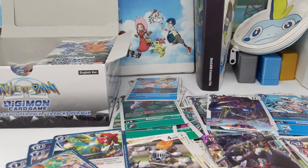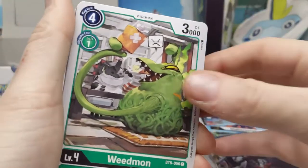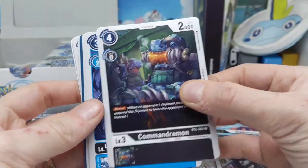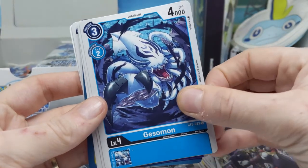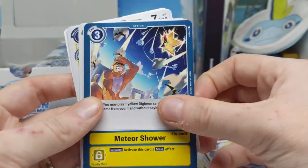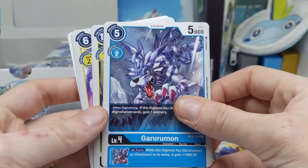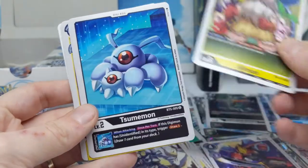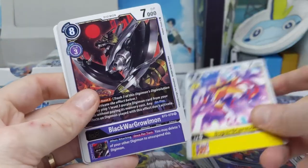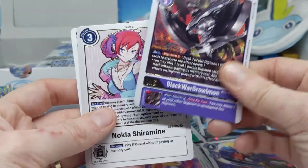I can't really remember what's in the set except for obviously lots of Omegamon. The set coming out in a few weeks — I've got two boxes coming — has characters from Season 4, Frontier, as the tamer cards, unless I'm wrong. I haven't followed the upcoming set as closely, probably because I've been busy looking after a baby puppy. They take up so much work.